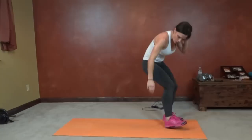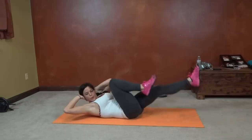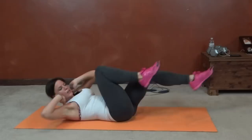Next, we're going to work the transverse abs and some bicycles. Core tight. Elbows stay far apart. Knees and elbows cross to meet. Shoulders really stay lifted. Core stays tight. Keep breathing.